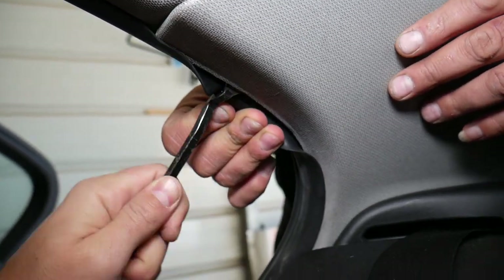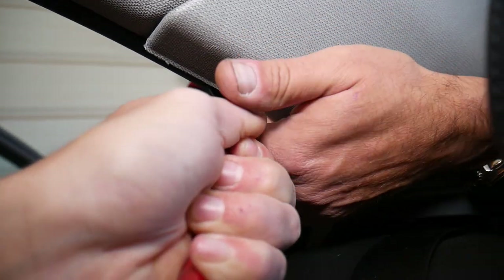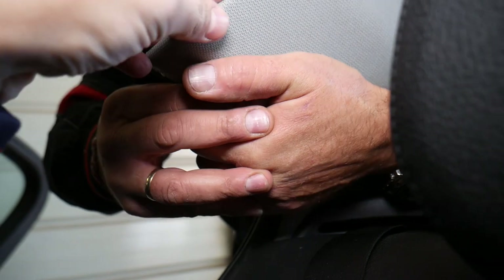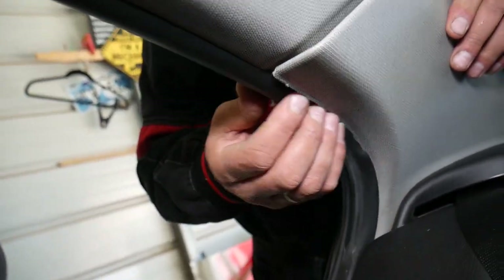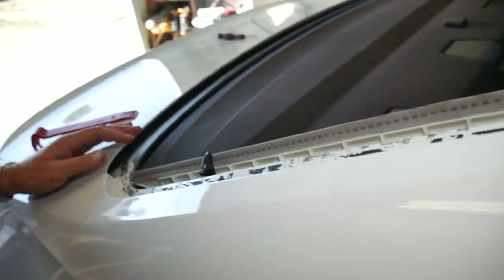You have your side airbag here, so you have to be extremely careful. This is your side airbag — careful not to punch anything or break anything, because that could be catastrophic.